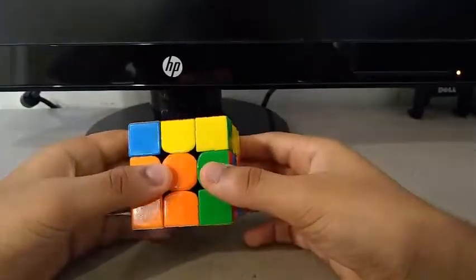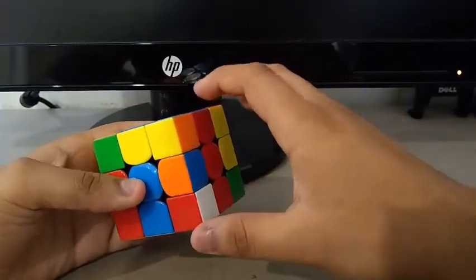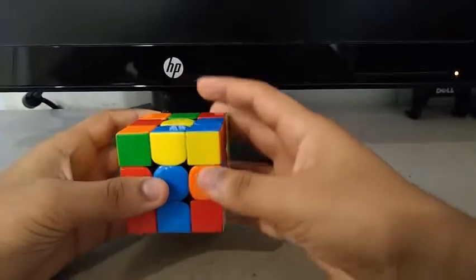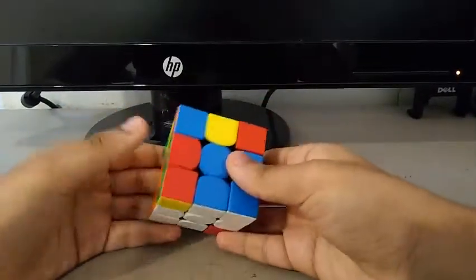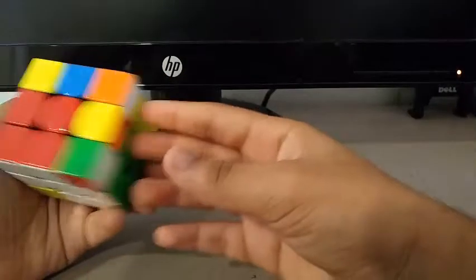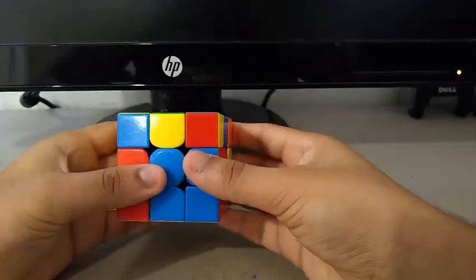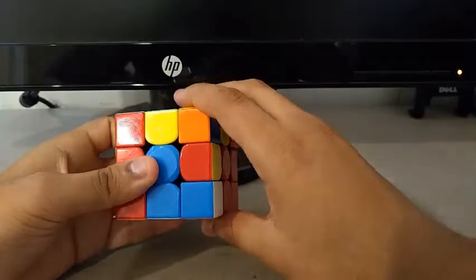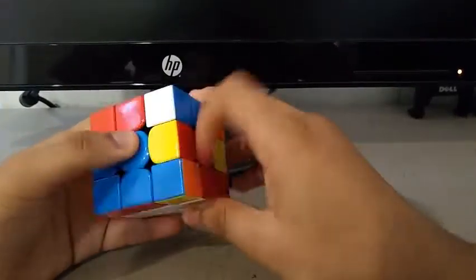Now for the second pair, I did a Y, and then I saw this edge and this corner, and I did something like this. And for the third pair, I saw this edge and this corner. I did a U, then an R prime, U2 R, and U, F, U F prime to insert it.